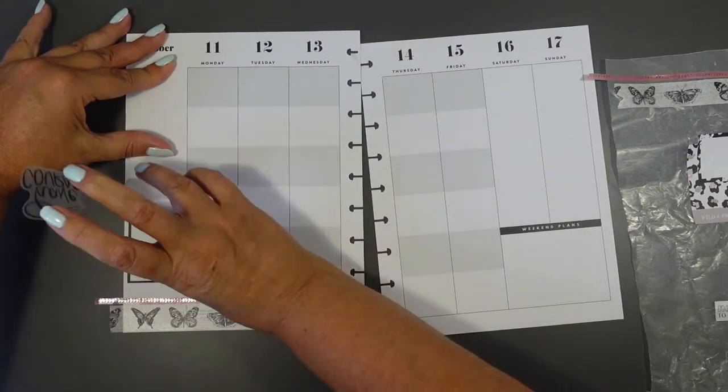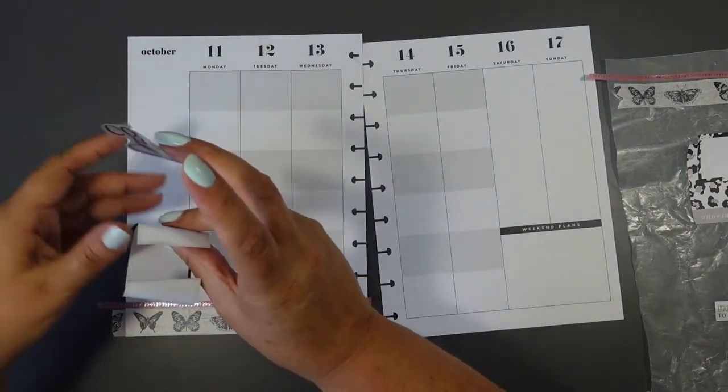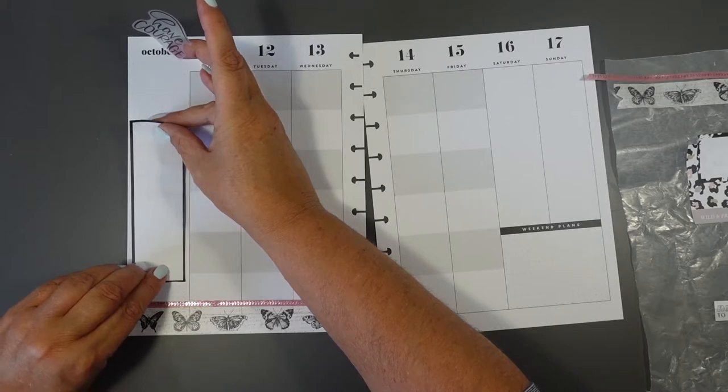Just getting this nice and straight - straight is where we're going with this because it's wonky, and wonky is not very decorative or very functional. Okay, let's try again.